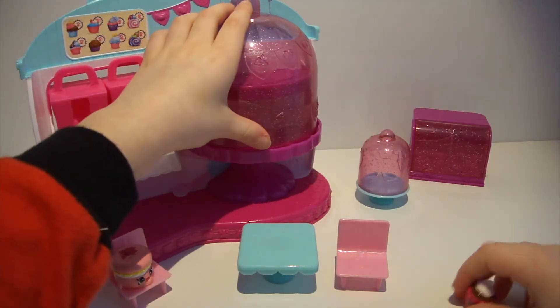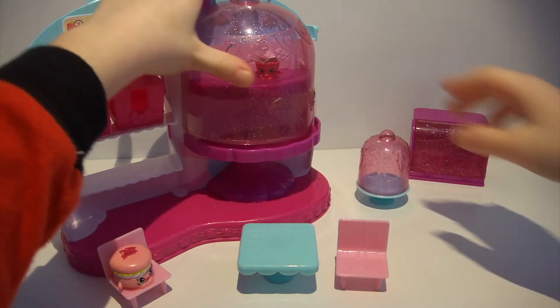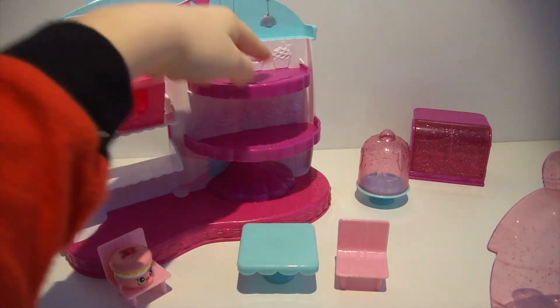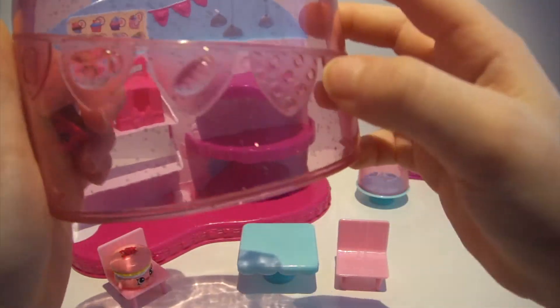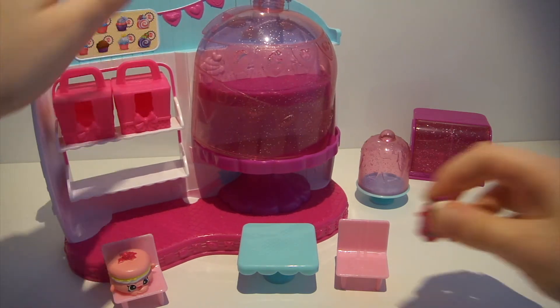Here is where you can display your Shopkins — it looks like a cake stand with little shelves. There are pretend cupcakes back there. It's purple and this piece is all glittery. There are Shopkins little things on it and it's pink.